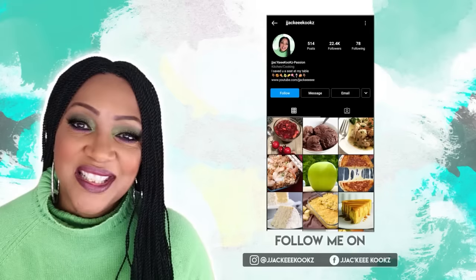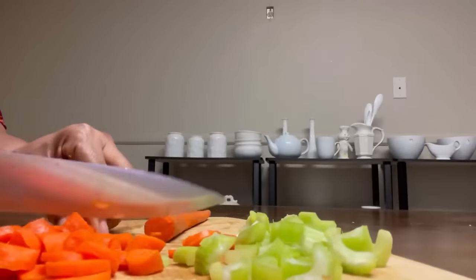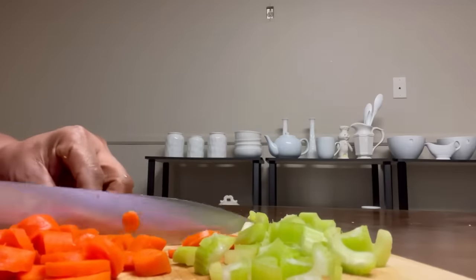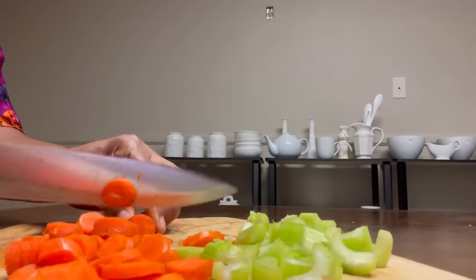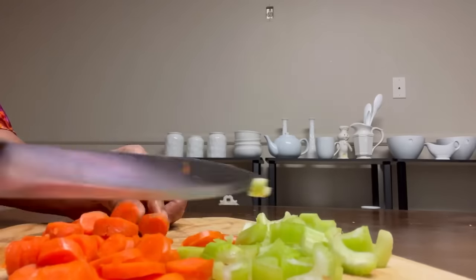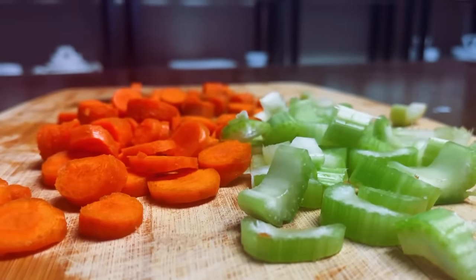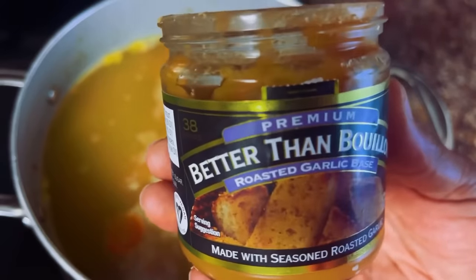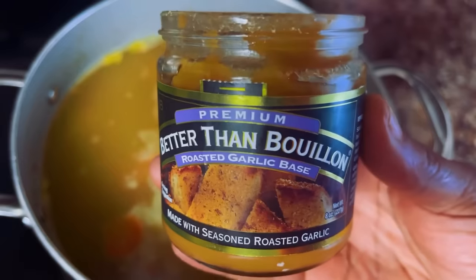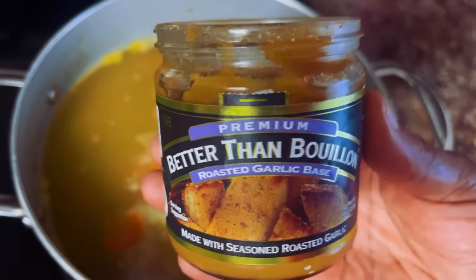Jackie cooks. First of all, I'm going to chop up my vegetables. I have some carrots right here and I have some celery. I've already chopped up my onion. I'm one of those weird persons that I eat soup at 100 degrees. I love this Better Than Bouillon because the flavor is so amazing and it makes the soup taste so delicious. This is such an awesome product. I love it.